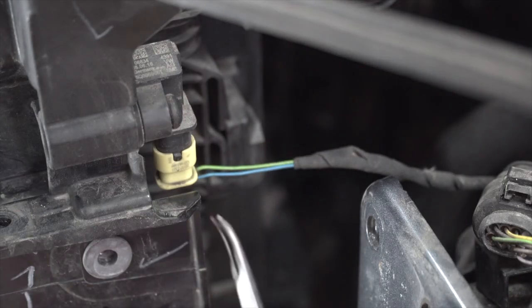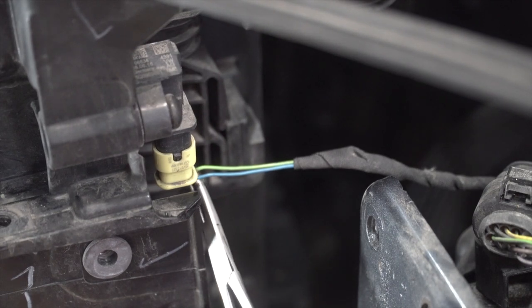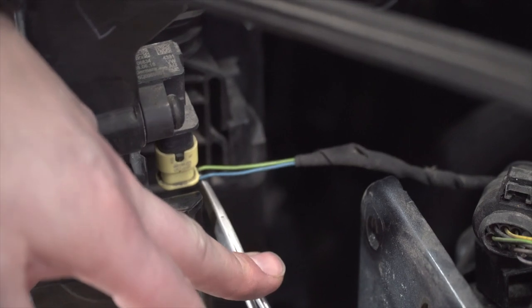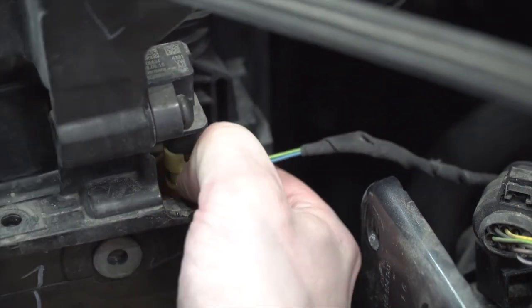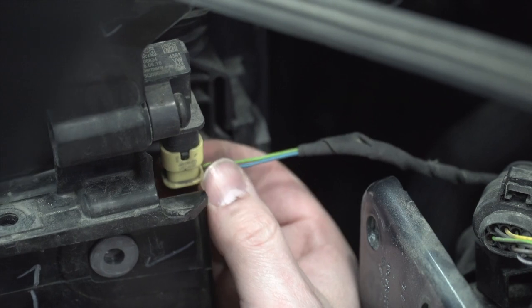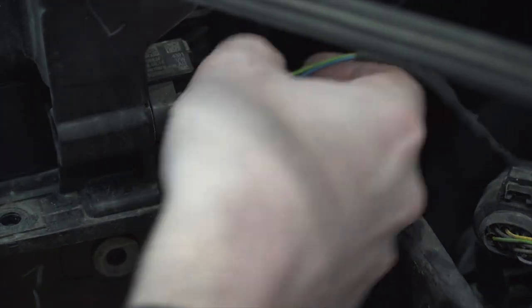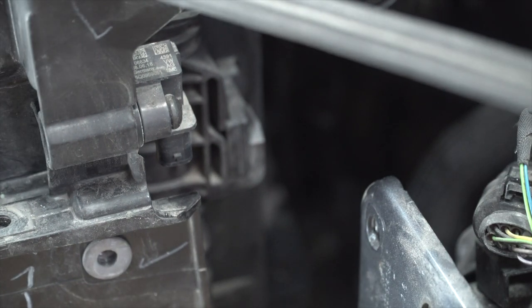What we're looking at here is a crash sensor, and what we're doing is removing this harness — it's located on the driver's side on the back side of the radiator support. This is one of those harnesses that has a locking tab on it, so you first need to pull that tab out, then pinch it with your fingers and pull down to remove the harness. Having some sort of forcep tool made this job a whole lot easier.